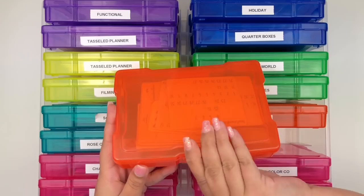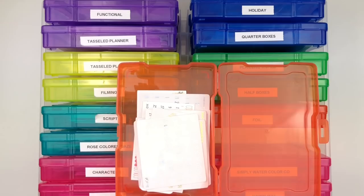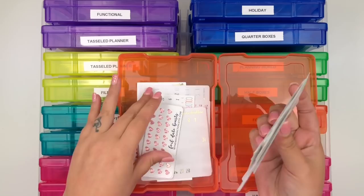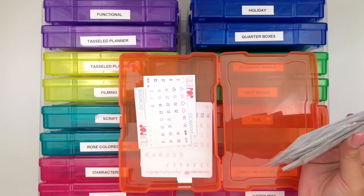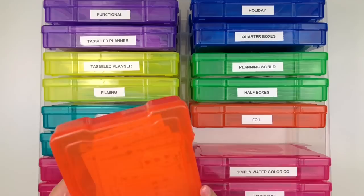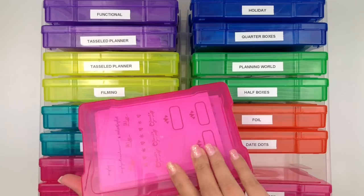I have a Date Dots box separate from my date covers - the sheets are so small I don't want to keep them with the bigger date cover sheets. I have random date dots from My Newest Addiction, Rose Colored Days, Simply Watercolor Co, Paper Blush Bar, and Color Pop Paper. They don't have to be foiled - any standalone date dots go here.